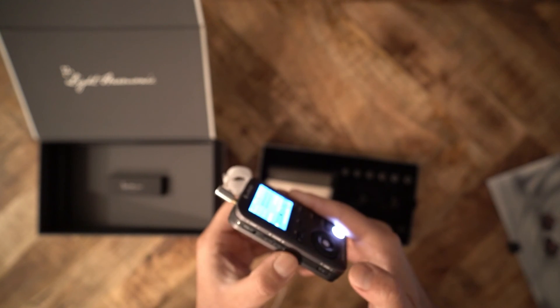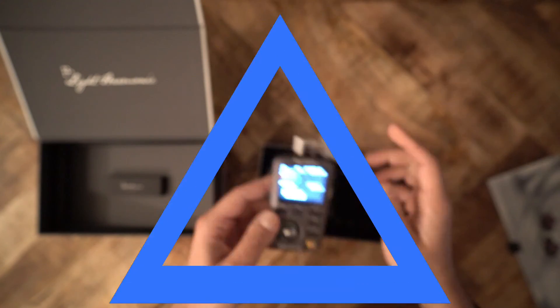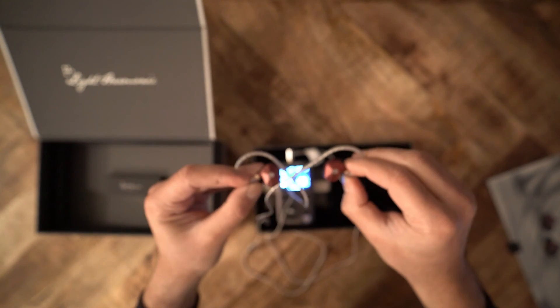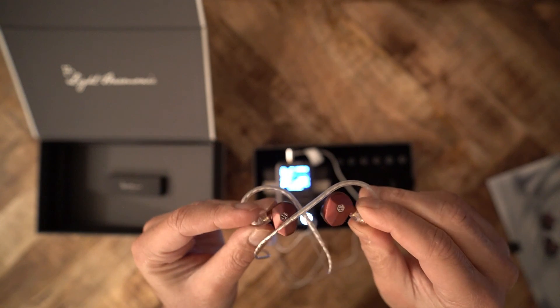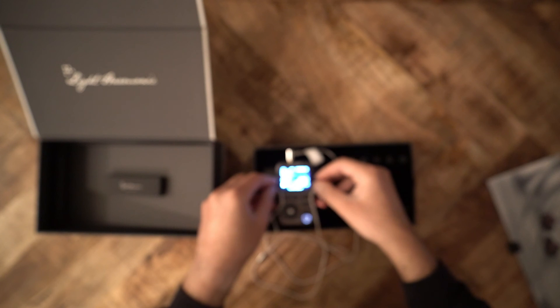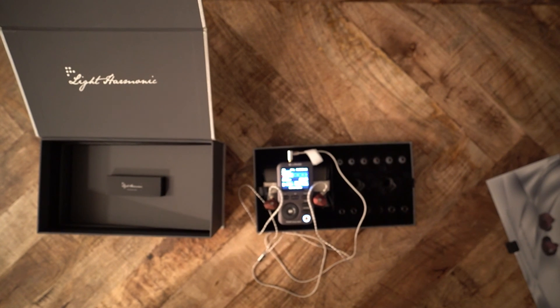To me, the Mera has a unique mids presentation — something I haven't quite heard before. The clarity of the vocals combined with just a bit of sparkle make listening to podcasts and music equally pleasant. The Mera is not the most amazing IEM ever made, and there's no such thing as the most amazing piece of gear. But the Mera is unique. It's stylistically pleasant. It is sonically pleasant. And it might be just the right option for you.